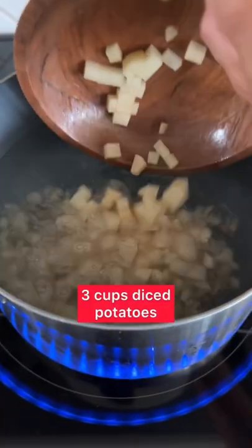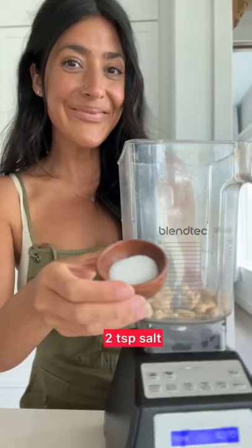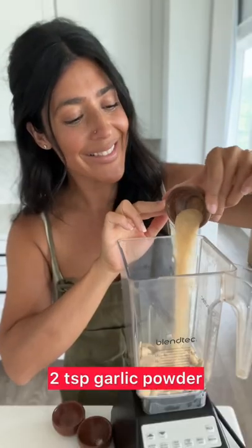Start with three cups of diced potatoes, half a cup of carrot, and get those boiling. Then to a blender add half a cup of raw cashews, some salt, a little onion powder, some garlic powder, and then you can add some turmeric and a little paprika for some additional color.